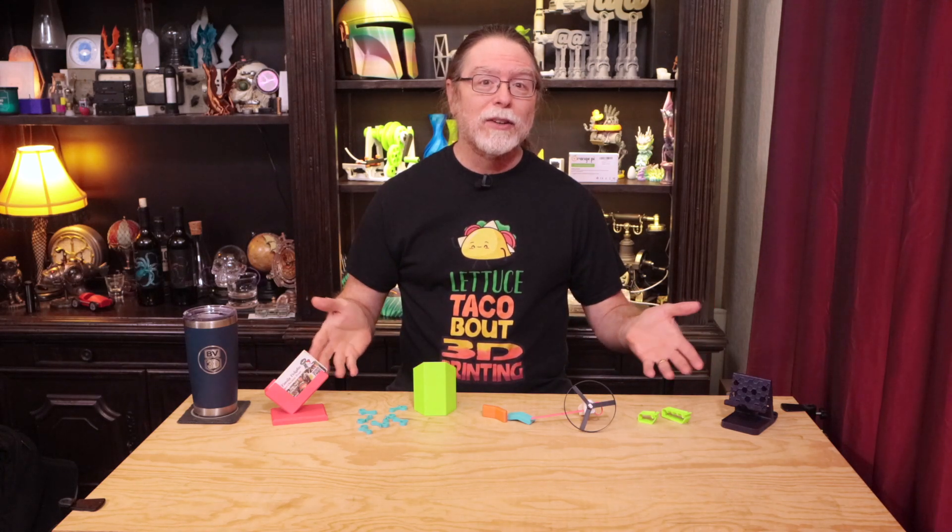Hello 3D printing friends! Today on the BV3D channel, we'll look at some beginner-friendly 3D printing projects. I'm Brian, and you are watching BV3D.